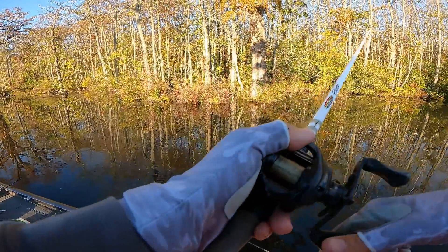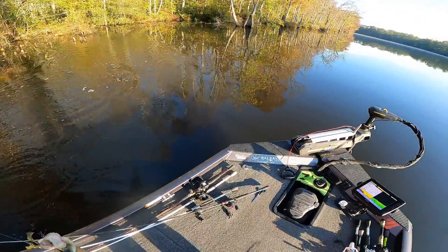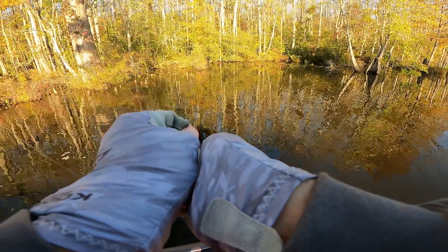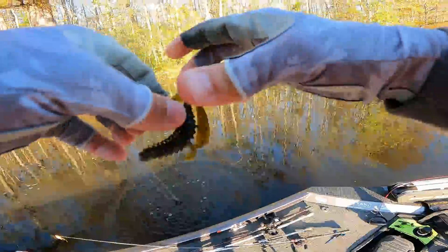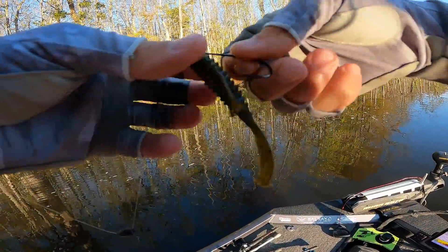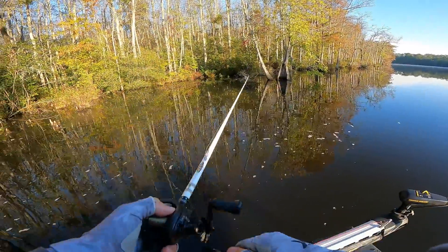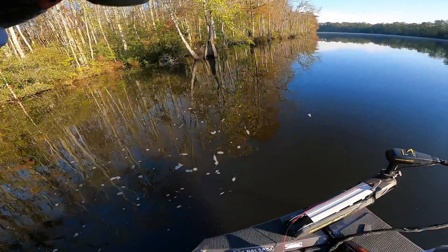Got one — he was way up shallow by that stump. When they're biting they are not playing. I came up and he had thumped it and was gone to the side. Little teeny guy, we just got to get some better size but we're catching fish at least. These fish are shallow — I was getting ready to pack it up but I came up and he thumped it and was gone with it.